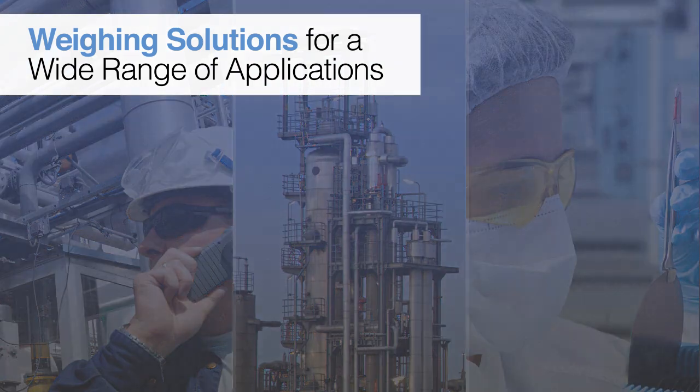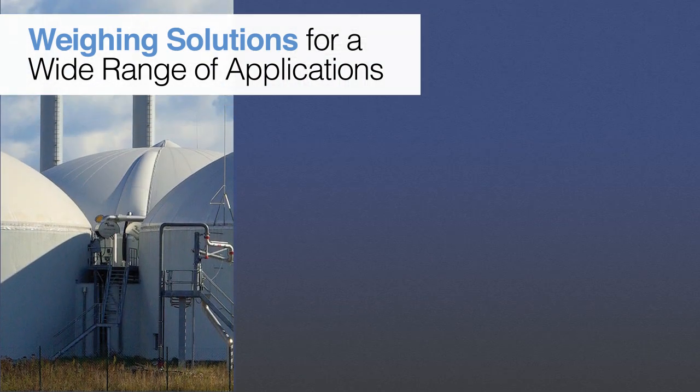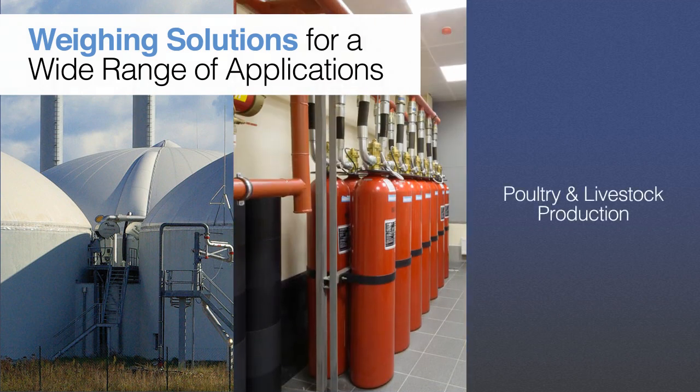Additional applications include oil and gas and biofuel industries, fire protection systems, and poultry and livestock production.